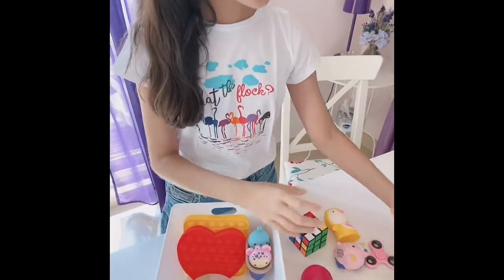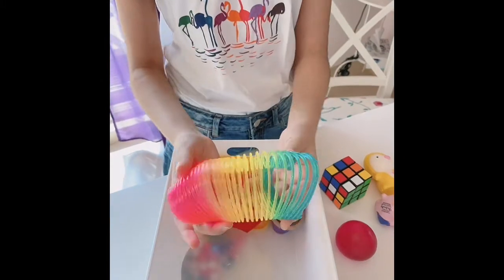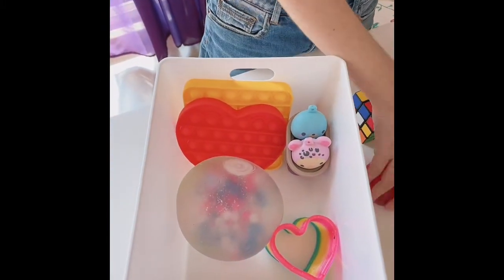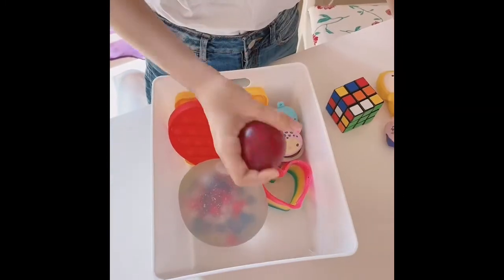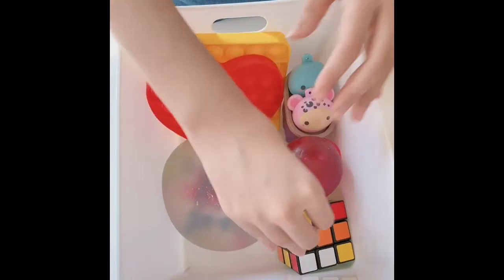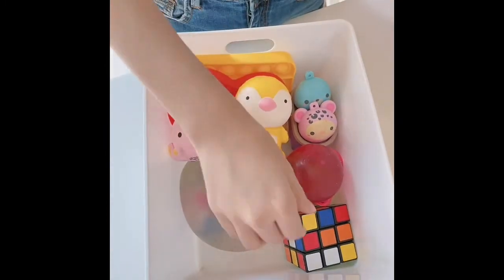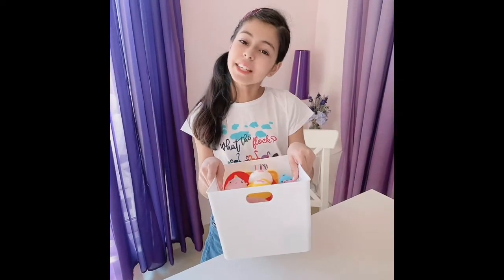And we can also add this rainbow heart slinky, which is really, really cool — I can put it right over here. And then we can also add this little pink stress ball on top of this slinky. Let's also add this Rubik's Cube and these two squishies, and how about this fidget spinner? Now I finished packing the medium-sized fidget order.